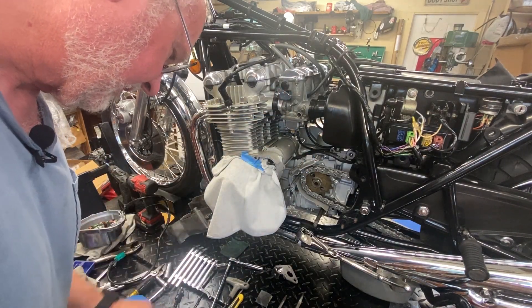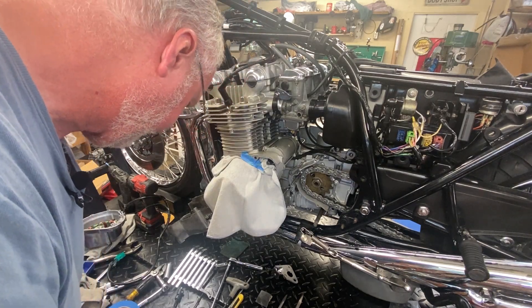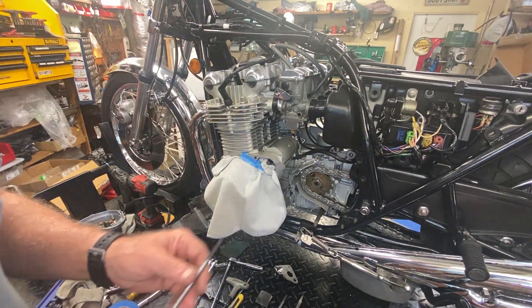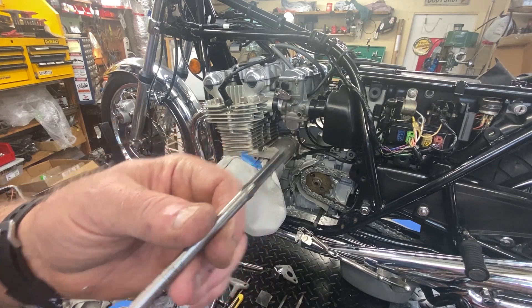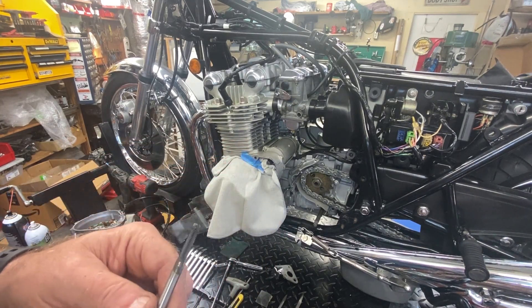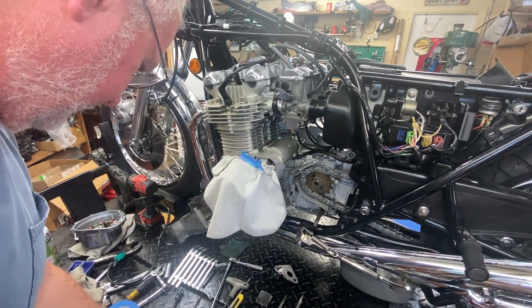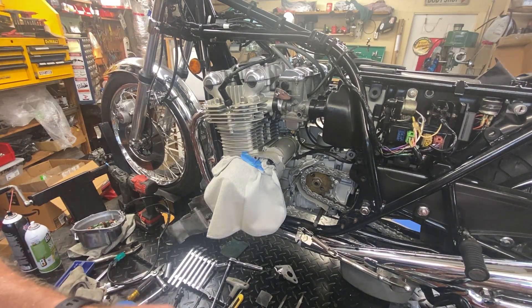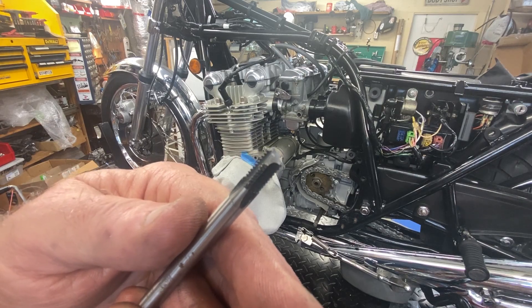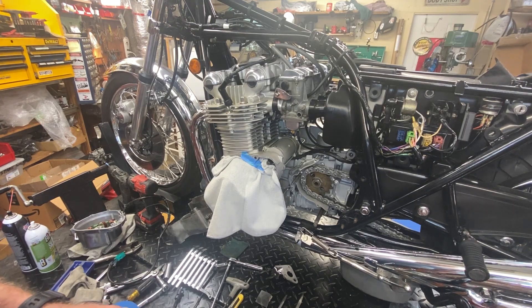At that point with the cover on, I had the bright idea - and I've done this before with pretty much all success - to run a tap in from the outside. A long tap - these long M6 taps are smaller than the clearance hole on the cover that the bolt goes through. I started to get some progress going, went a little bit further, and I broke the tap. I had a heart attack - just kidding.